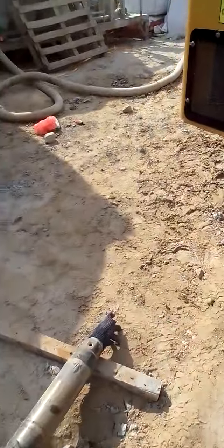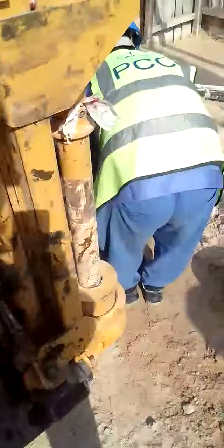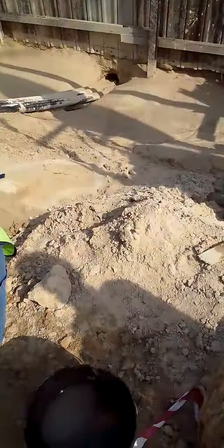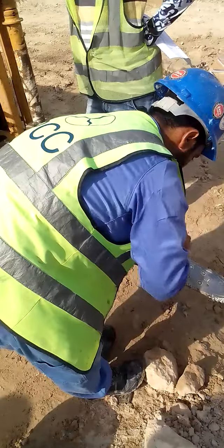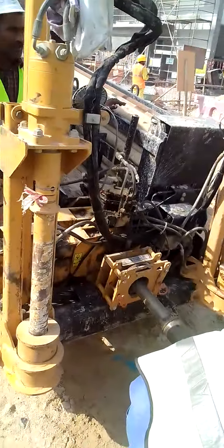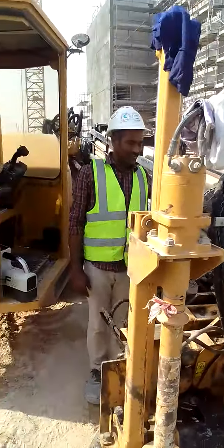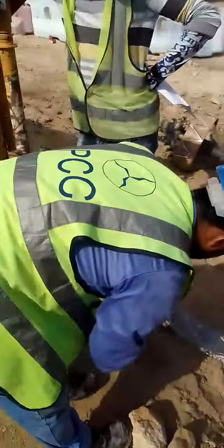This is a portable one — they can take it and check at whatever area, at whatever part, which area the sensor or the pilot is going to. They can track it from there. This is where they are doing the drilling. This is the operator, this is the locator, and those are the helpers.